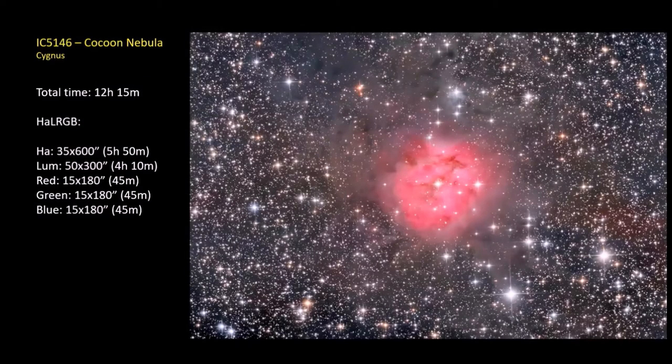Next up is my Cocoon Nebula, up in Cygnus. I spent 12 hours with this guy using H-alpha, luminance, and RGB. Something of note is the reddish background H-alpha just floating around in the whole region — not very often you see that in Cocoon shots. You have to get deep enough. A lot of stars in there too.